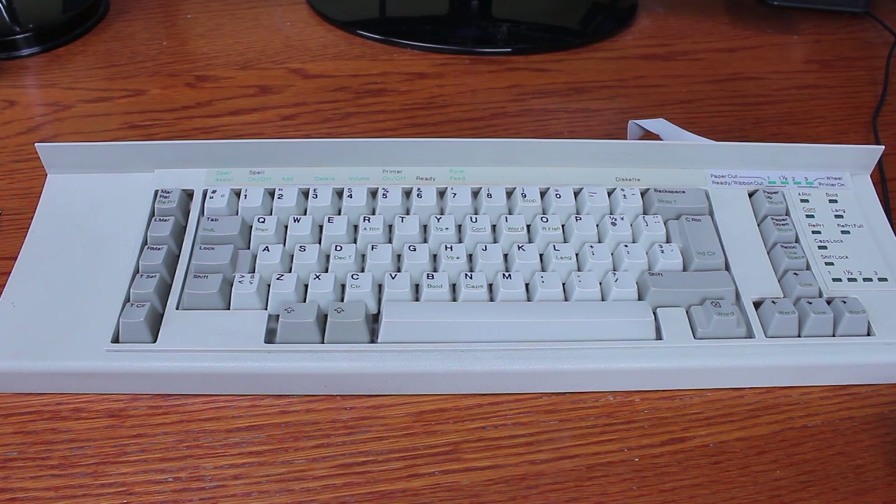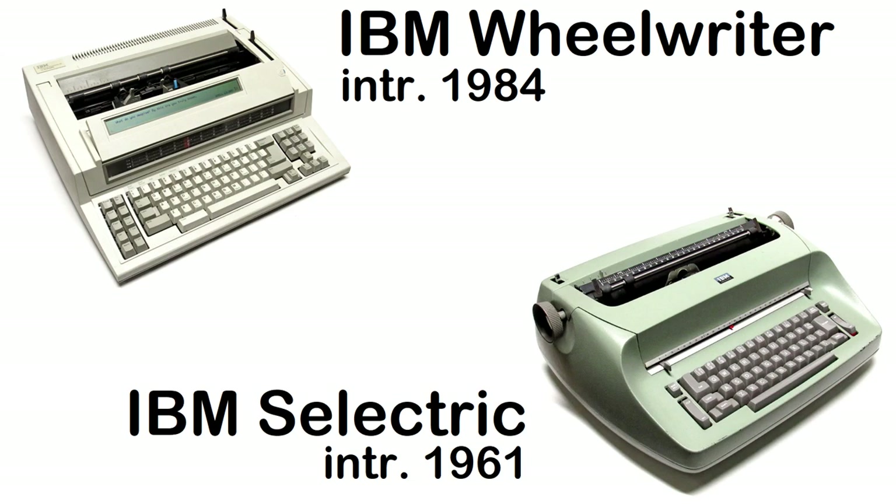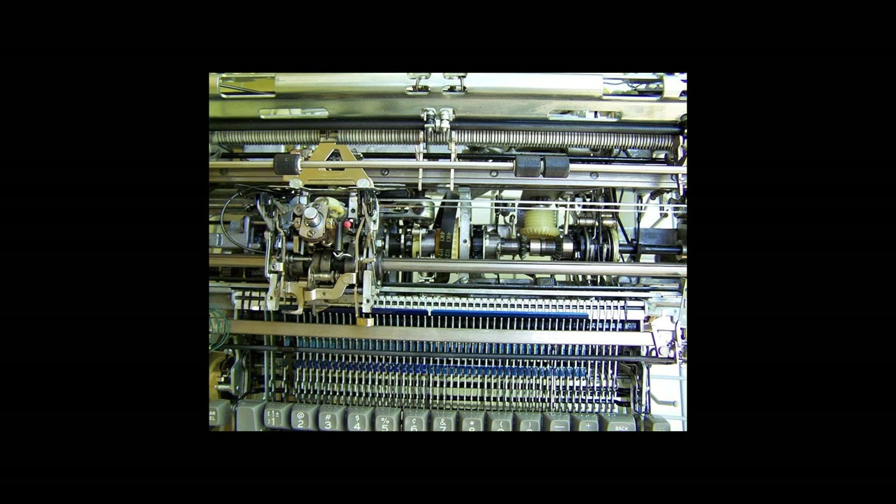Hello and welcome to this review of my IBM Wheelwriter keyboard. The IBM Wheelwriter was introduced in 1984 as the successor to the extremely popular and influential Selectric typewriter. The Selectric more or less completely dominated the entire typewriter market after its introduction, and was a technologically very interesting machine based on a set of whiffletree mechanisms.